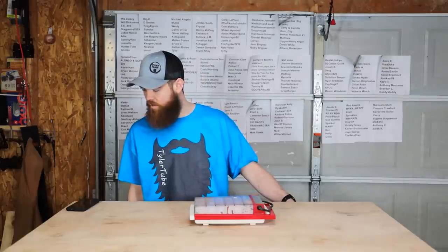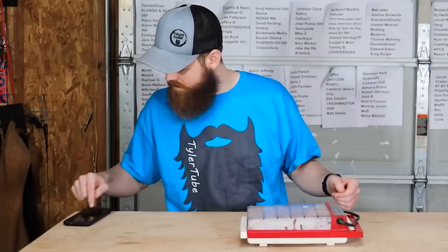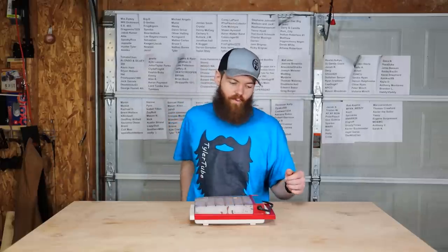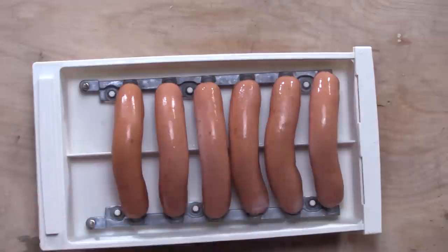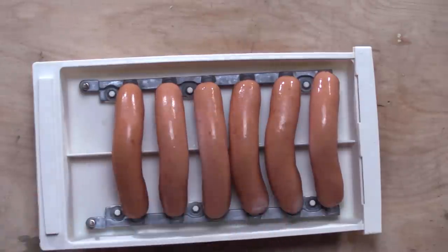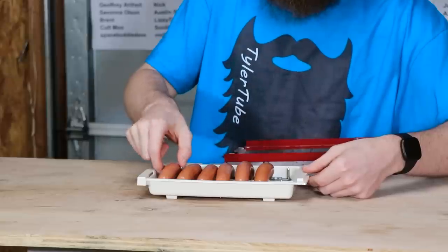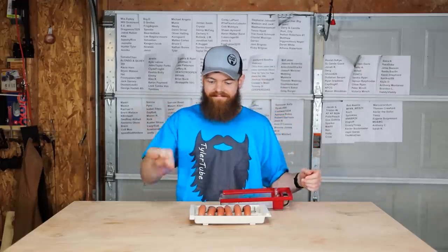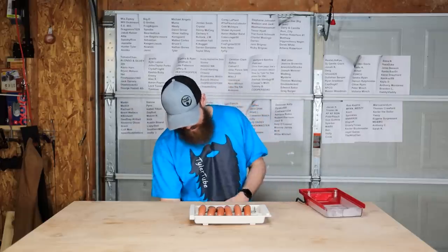Three, two, one. All right, so that was one minute. Let's see what kind of condition they're in. I don't think those are all the way cooked. That one's hot though. Maybe they are cooked all the way through — I guess there's one way to find out.